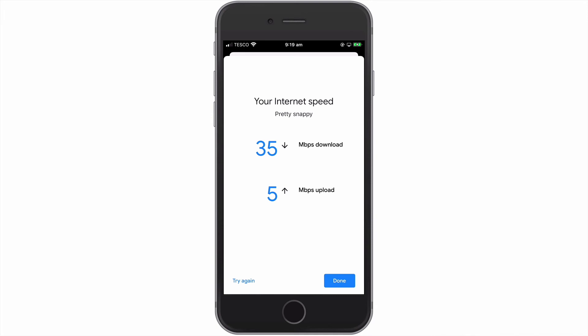However, if our internet connection did appear slow, because the speed test would have identified that our problem was related to our internet connection and not our wireless network, we could then contact our internet service provider and ask them to check our internet connection.